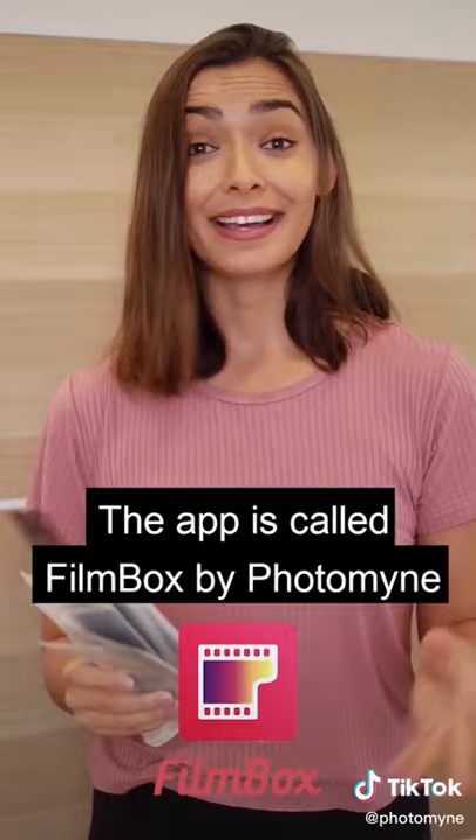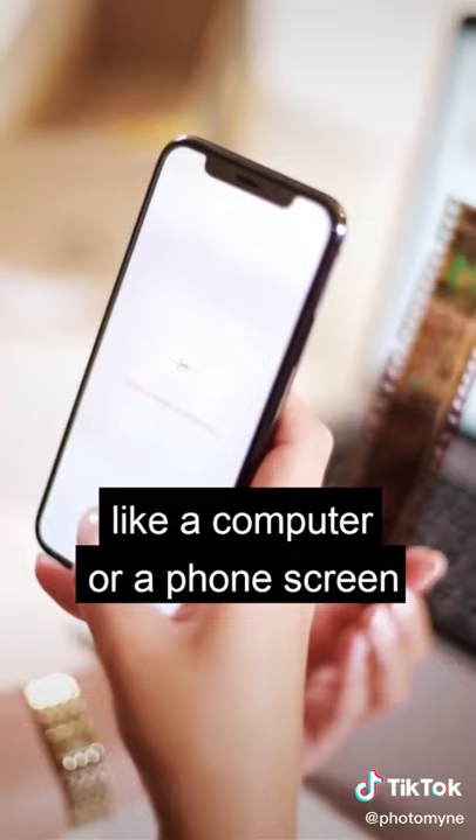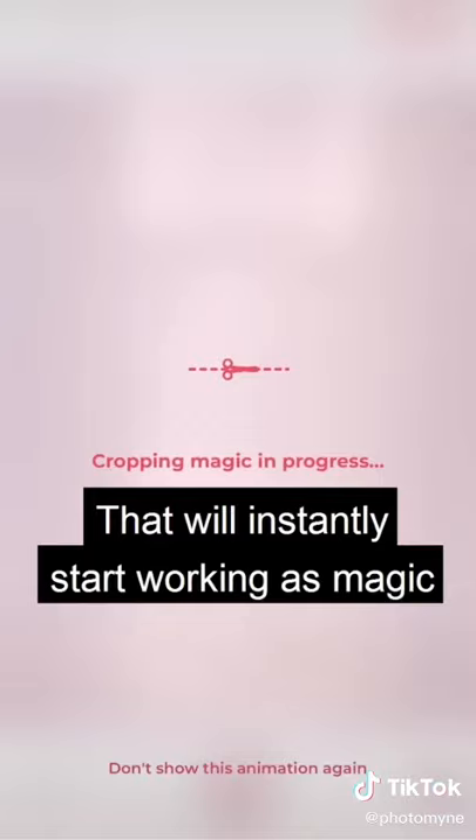Let's see how it works! You simply grab your film negatives, hold them up in front of a white source of light, like a computer or phone screen, and quickly scan the image. That will instantly start working like magic, and your old photos will be revealed on the screen and saved straight to your phone.